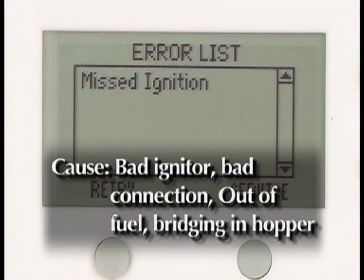Missed ignition. The igniter is bad or there is a poor harness connection. The unit is out of fuel or the fuel is bridging the hopper. Replace the igniter.